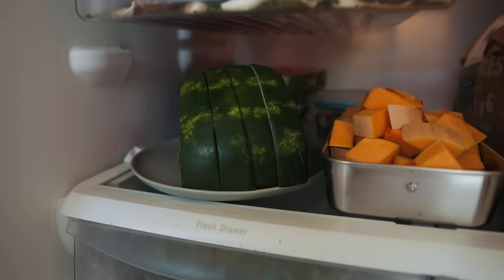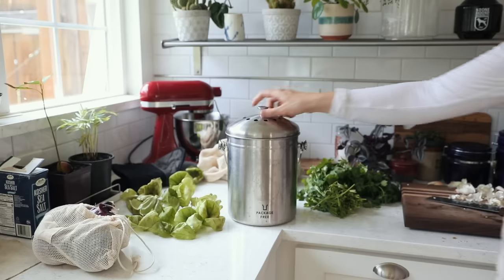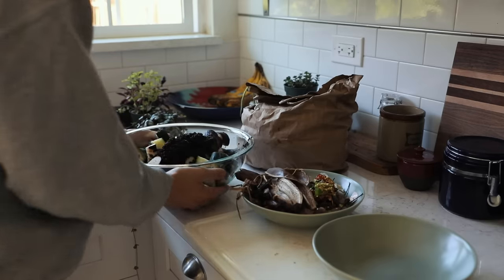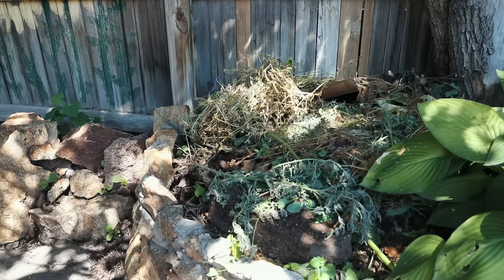Buy fresh produce in smaller quantities or opt for frozen alternatives. Freeze overripe fruits for later use in smoothies or baking. Compost food scraps to reduce landfill waste — there are so many composting options now, whether you have a small apartment, a garden, want to keep worms, or prefer a hot compost.